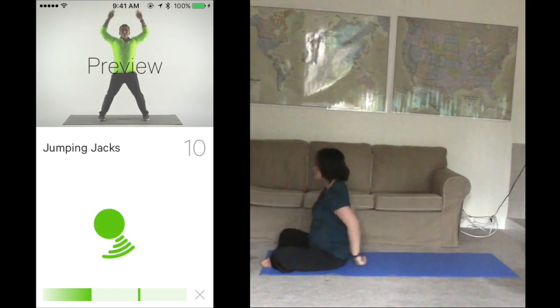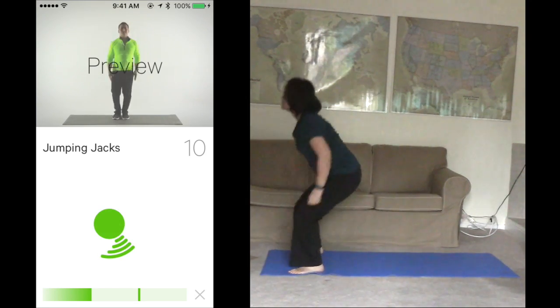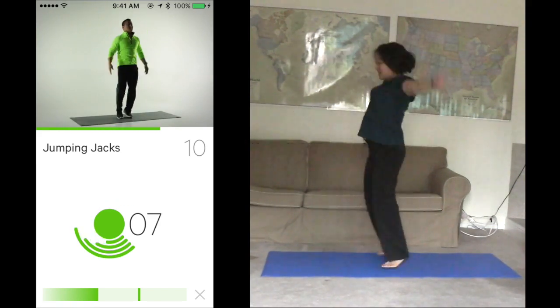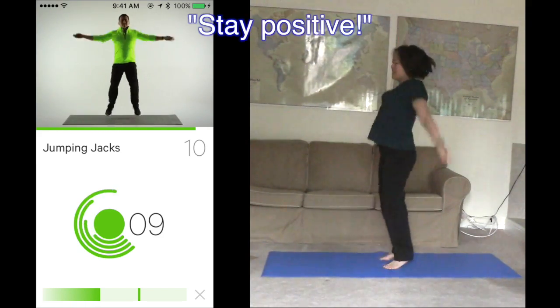Set up for jumping jacks. Try for 10 in 30 seconds. Ready? Start. 1, 2, 3, 4. 2 more. 1 more. Stay positive.